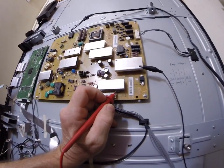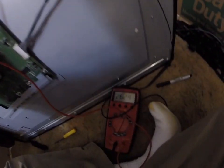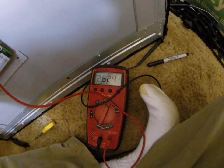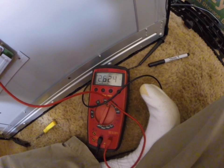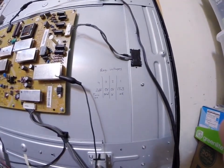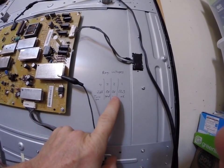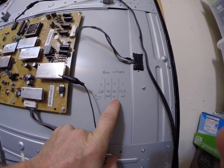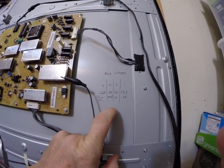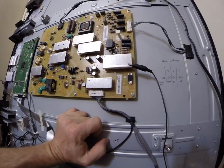Pin four is the turn-on voltage, which turns the regulator on and off. As you can see, we've got a good 2.6 volts, and that's what turns the regulator on. So to summarize my findings: pin one has 13 volts input, pin two output is missing, ground is okay, and turn-on voltage is okay. I've determined that this regulator is bad, so I'm going to go ahead and replace it.